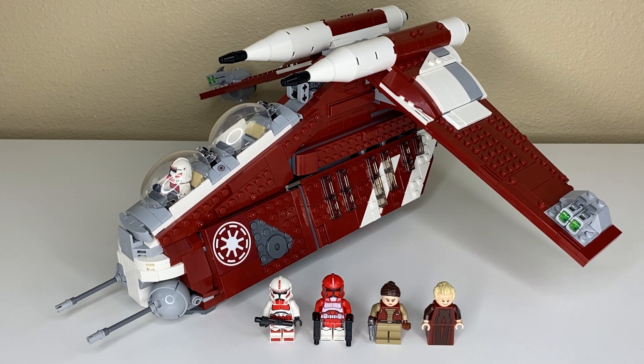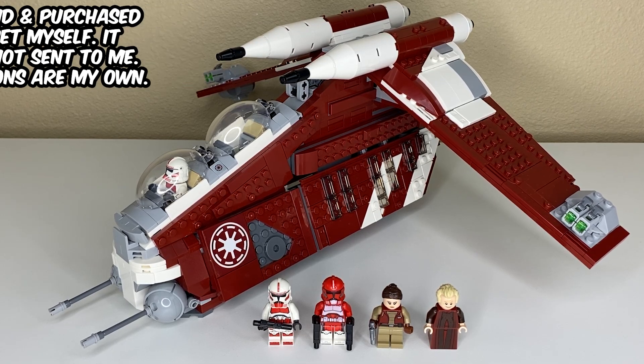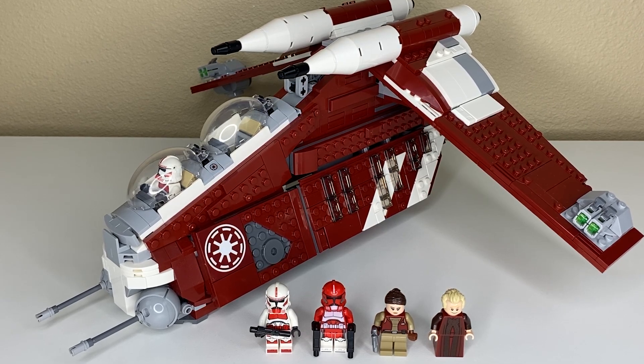This is the new 2023 Coruscant Guard Republic Gunship, releasing on September 1st, 2023 for $140 US, with 1,083 pieces and 5 minifigures. Is it really worth the price?